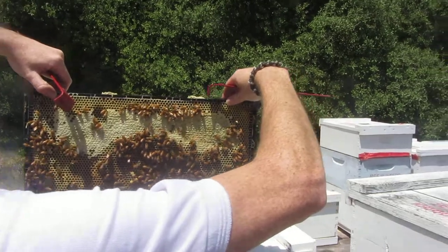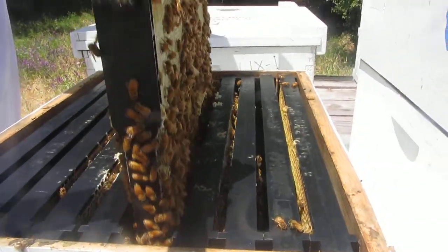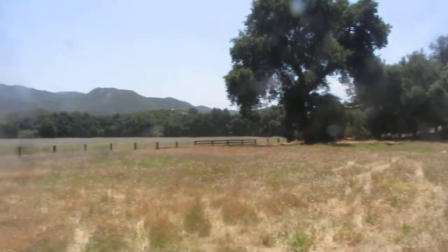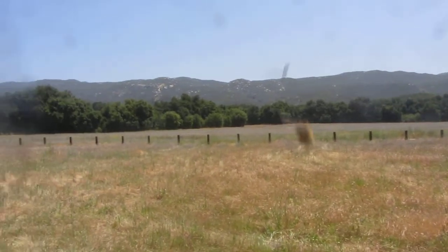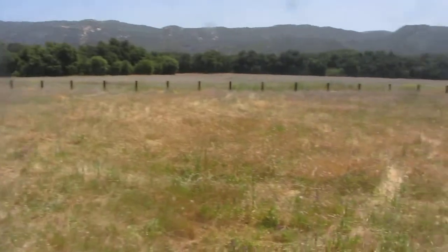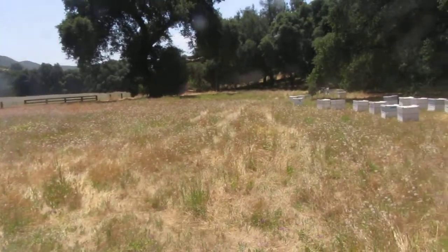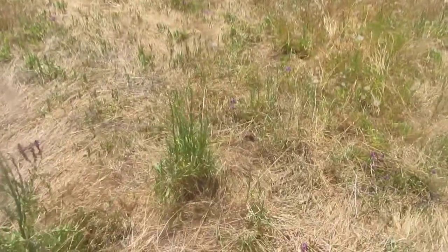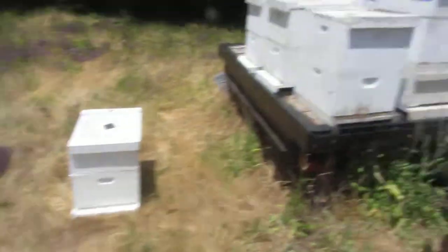Real good - nice and gentle bees. Look at them, beautiful. We're in the Ortega at higher elevations and this seems to be one of the sweet spots this year. Driving in here, for as far as I can see, is sage. And what we have coming up real quick is yellow star thistle - there's a lot of yellow star thistle and it hasn't even bloomed yet.